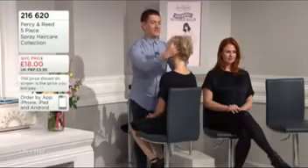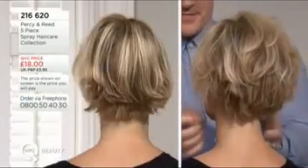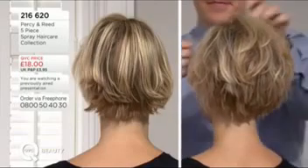It works as well on long hair as it does on short. We think this is going to sell out anyway. Have we got this in its individual size, I wonder? We can see if we can find out — I'll get the producers to find out.